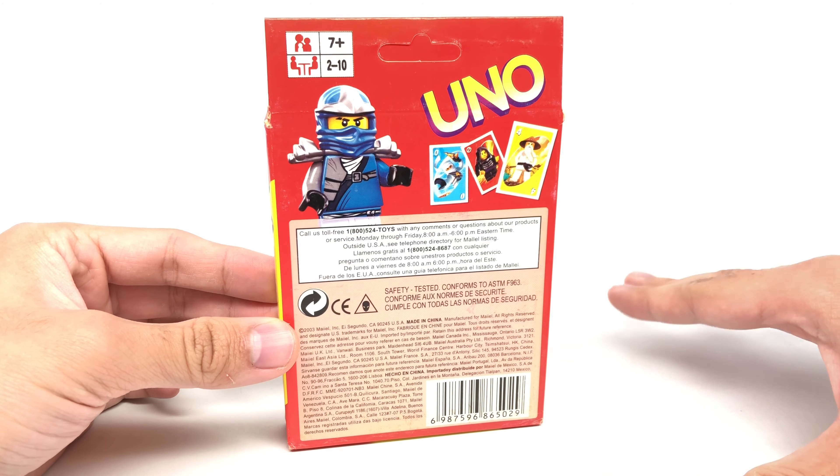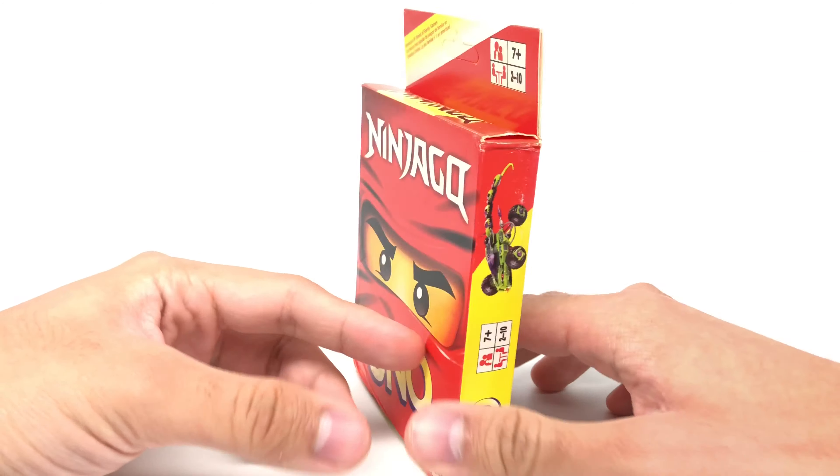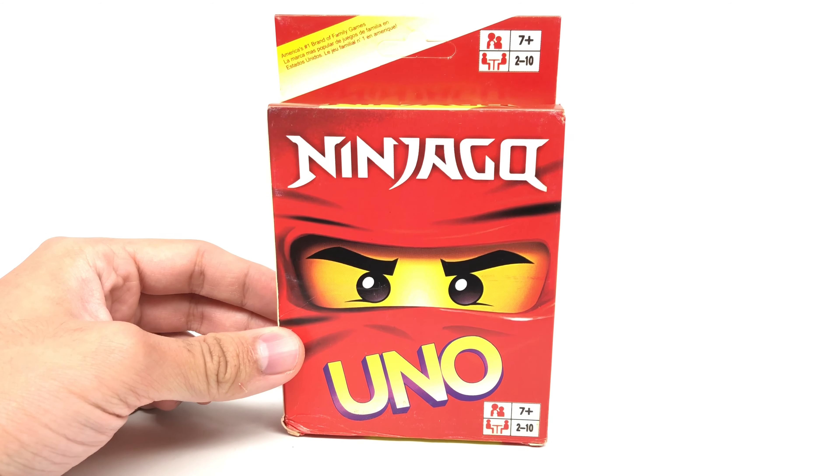Hello, Just2Good here, and today I'm taking a look at the LEGO Ninjago Uno cards, which is very interesting. I think somebody on Instagram messaged me and was like, hey, have you ever heard of the Ninjago Uno cards?